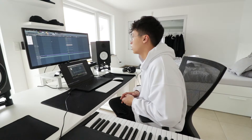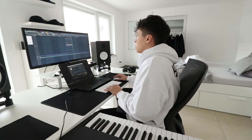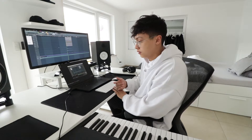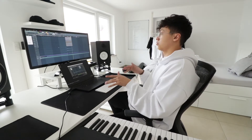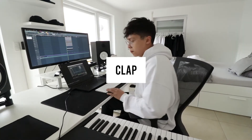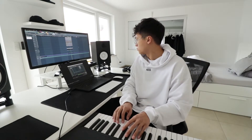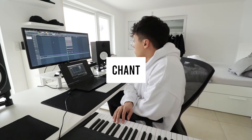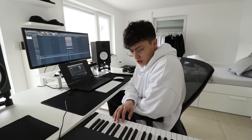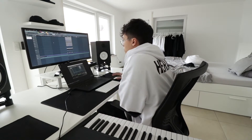The bass is just playing the bass notes of the chords. So here's everything so far together. Hi-hats.